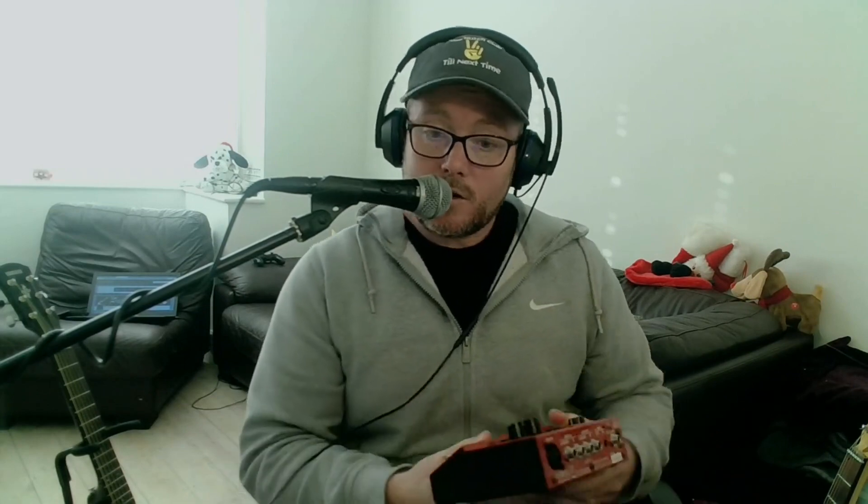One thing I noticed straight away is the sound quality is really crisp. Compared to the RC30 — which is not bad — you can really distinguish the different layers, and people were messaging me after my stream saying it sounded really lovely. So the sound quality is much much better. The switches are also much more responsive than the RC30, which has these great big rubber switches that are really stiff and hard to push down — sometimes I'd stamp on it and it wouldn't engage.